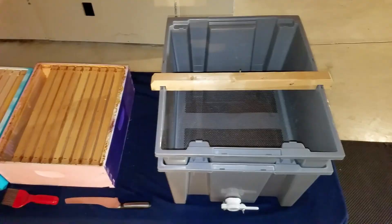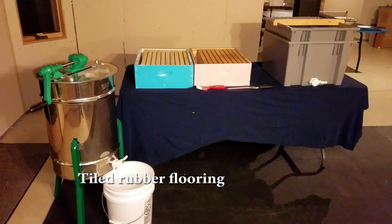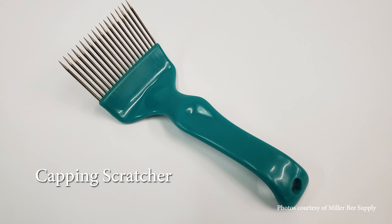Now it's time to move into a process called extracting — essentially removing the honey from the comb. Start with a clean workspace and make sure all of your equipment and honey containers have been thoroughly cleaned. Protect your flooring as needed. Here's the equipment you'll need for the process we'll demonstrate today.